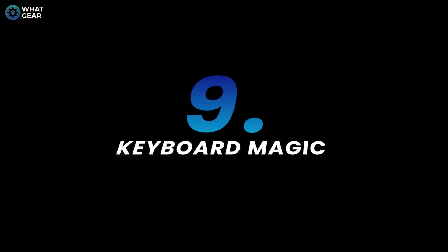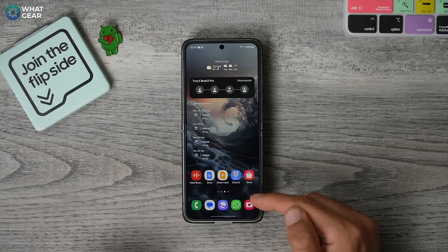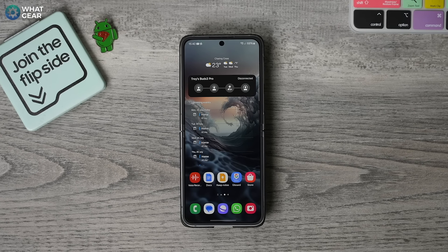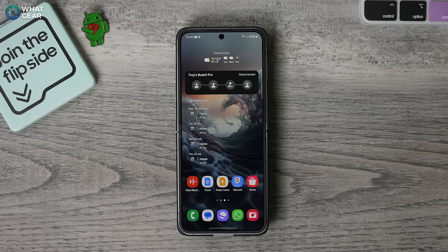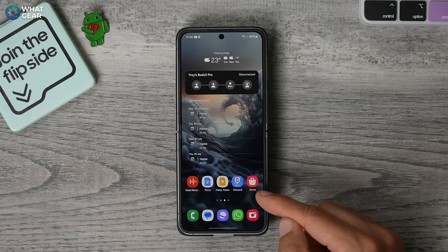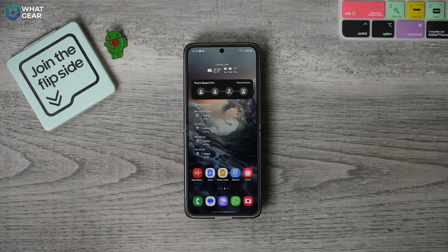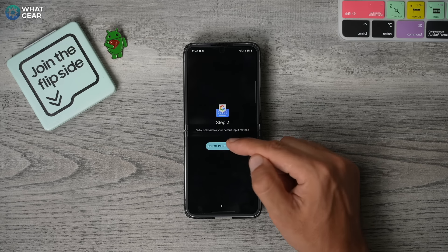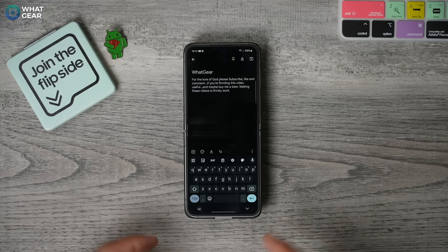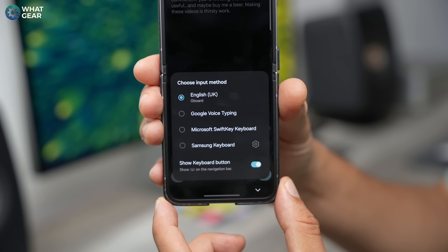If you watched part one of this series, you might remember how I suggested that if you're coming over from an iPhone, you should probably use the Gboard instead of the Samsung keyboard. However, the Samsung keyboard has some superpowers, so from time to time you might want to switch back and forth. I learned this the hard way — if you do want to do that, you should definitely add the Gboard app to one of your home screens so you can switch back to the Gboard when needed. Because switching from the Samsung keyboard to the Gboard is actually a little tricky — you have to dive deep into the settings. But if you have the app, you can literally just tap it and switch the input method to the Gboard. And if you have the Gboard open and want to switch to the Samsung keyboard, just hit the little icon in the bottom left corner.